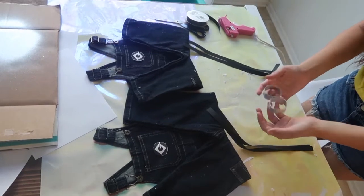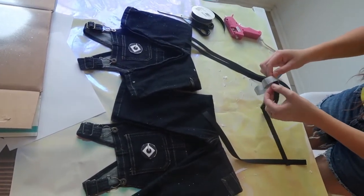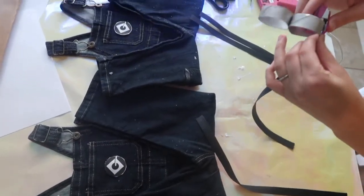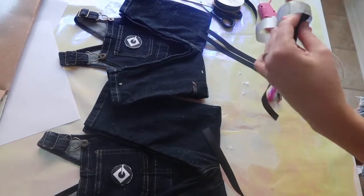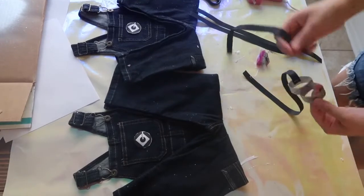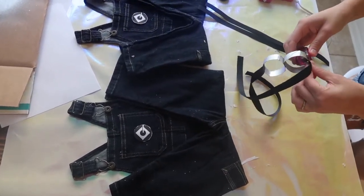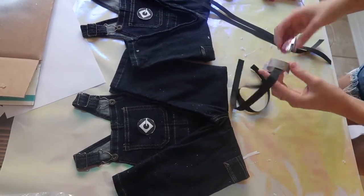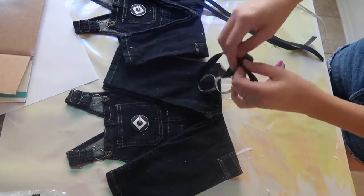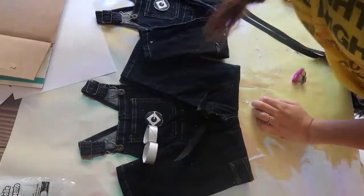Once you have them all cut out, get your glasses and place your ribbon inside of the glasses. Use a stapler to keep it in place. Do that again. This will make it easier to tie to your little one's head. Repeat the same steps for the second set.